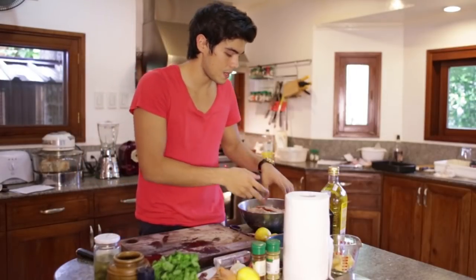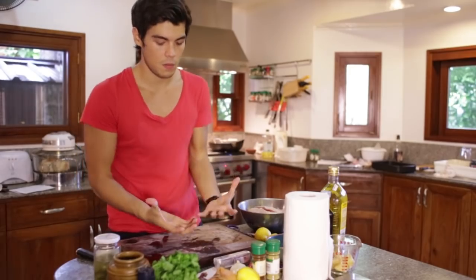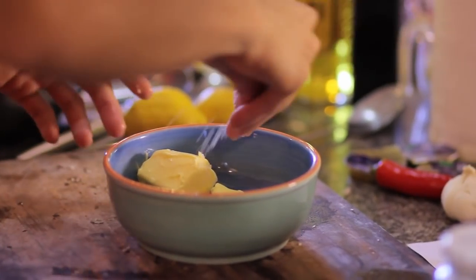Roast chicken is one of my favorite things in the world, and when I was in Portugal last summer they do it a little differently — the chicken is flattened. It's not like the American style where it's a nice round roast. So we're going to do just that.